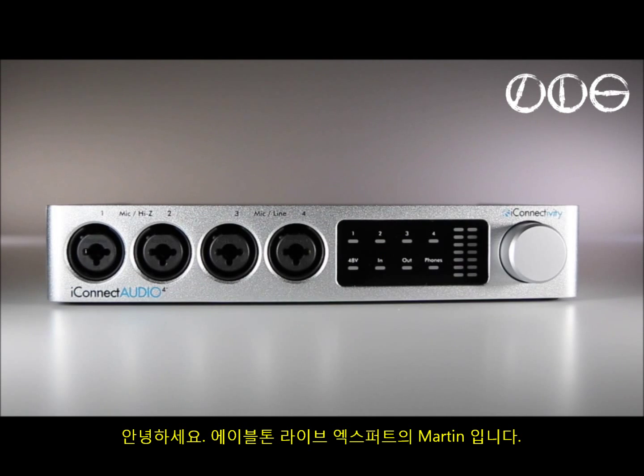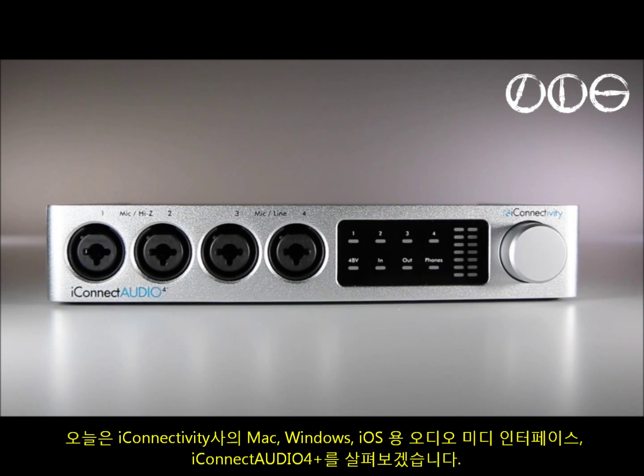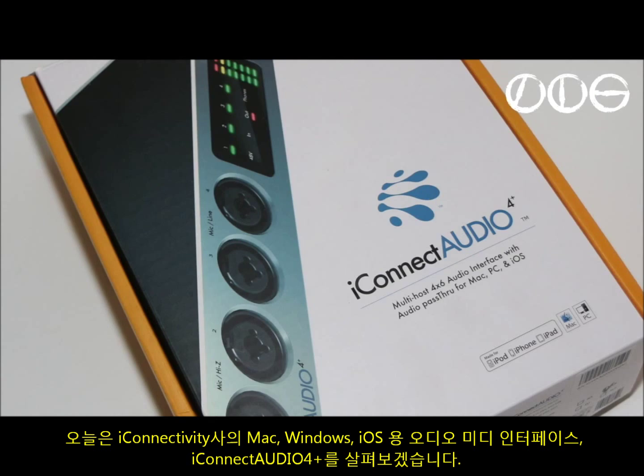Hi, I'm Martin from Ableton Live Expert. Today we're looking at the iConnectivity iConnect Audio 4 Plus audio MIDI interface for Mac, Windows and iOS.